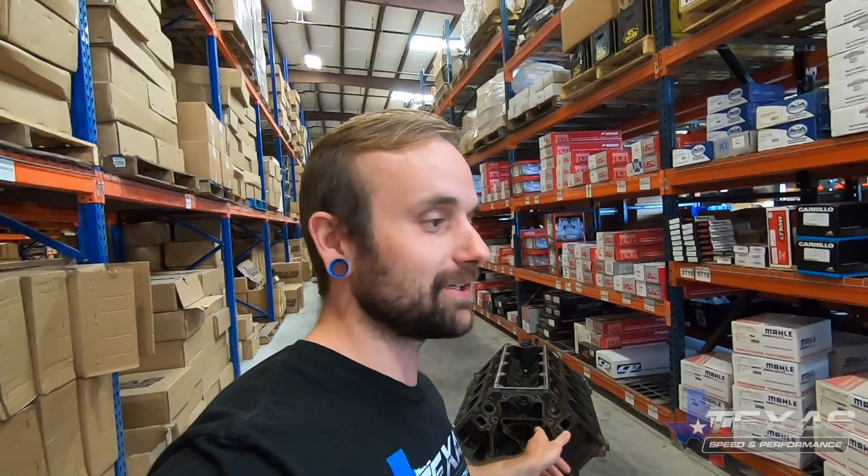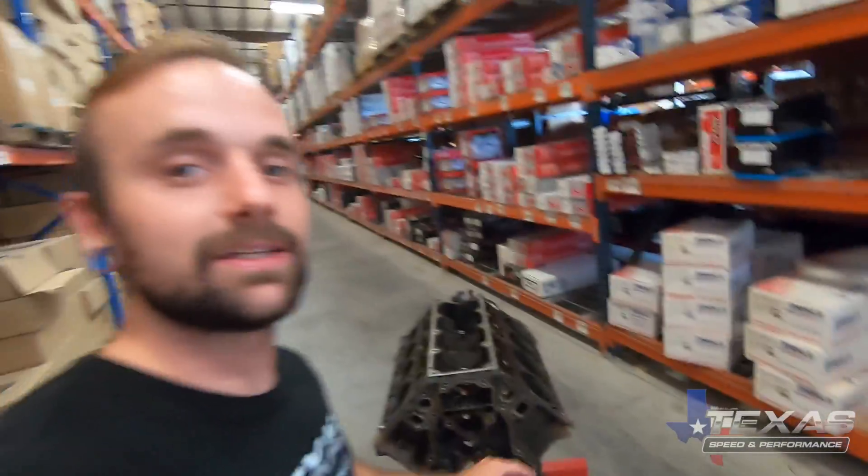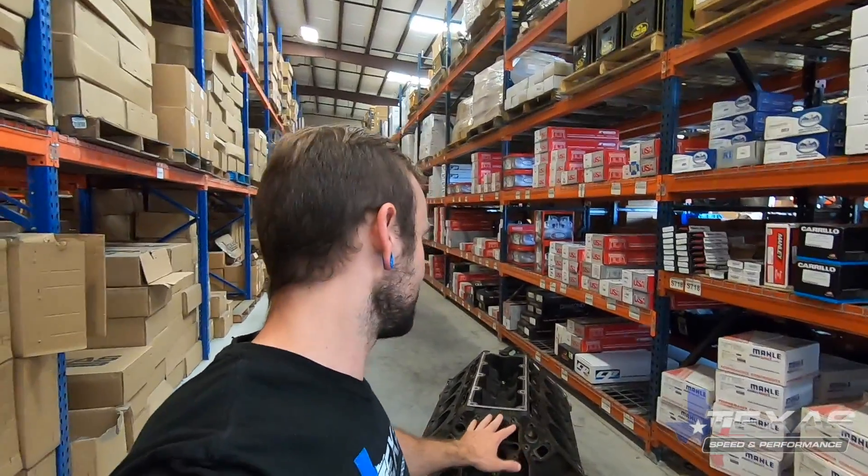We got Chris's engine unpackaged and on an engine stand, and I realized real quick that it's actually not a six-liter iron block but a five-three block. That's not going to work for us because we want him to have some big cubes so he can spool up those turbos quick. It is indeed an iron block, but you can't take this out as much as you can a six-liter iron block. So we're going to push this off into the back corner and get him set up with one of our re-sleeved Texas Speed blocks.